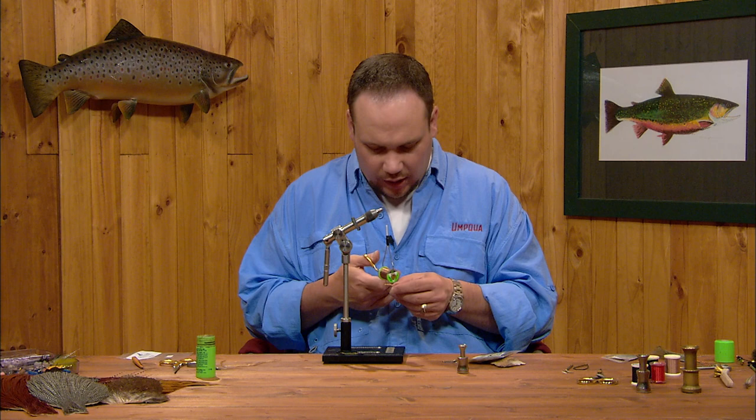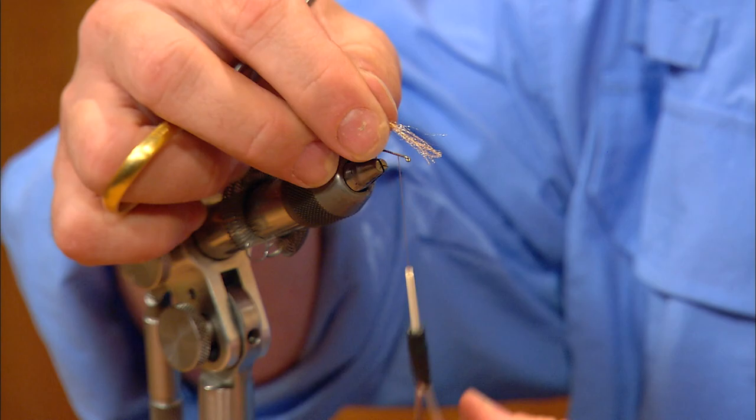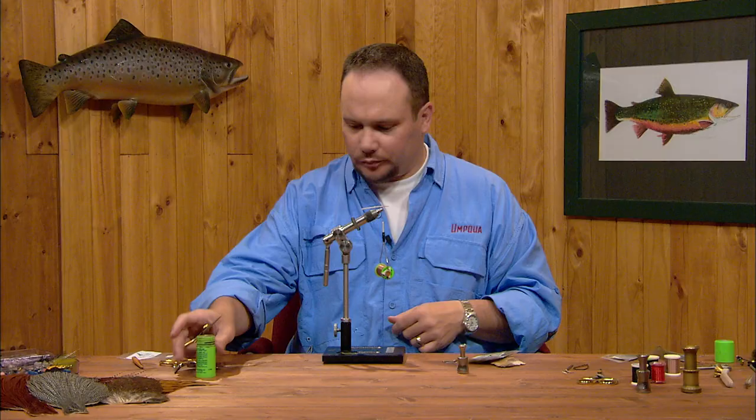I don't like to use a whole strand of Zeelon for the shuck on these flies. I like to make it a little sparser, so I'm going to separate this strand out a bit and use maybe two-thirds of a strand. I'll cut the ends square and anchor this down at the front and draw it down to length, then wrap back over this to the bend. We'll trim the shuck later, but for now I'm going to leave it long.